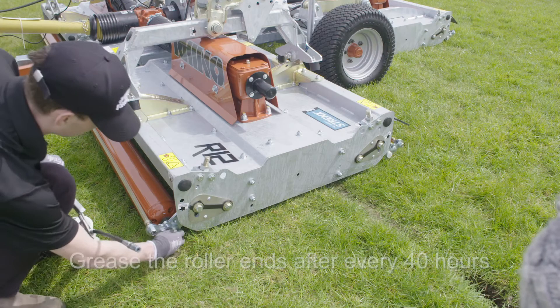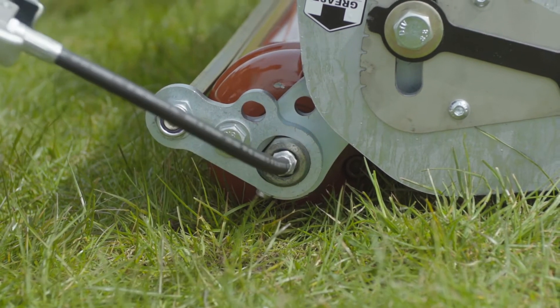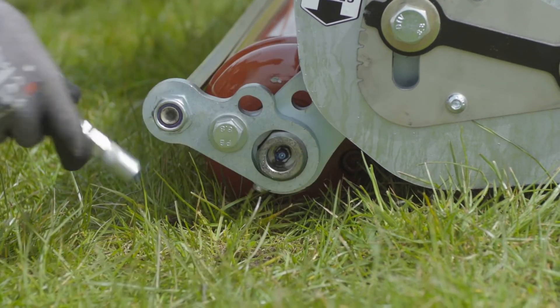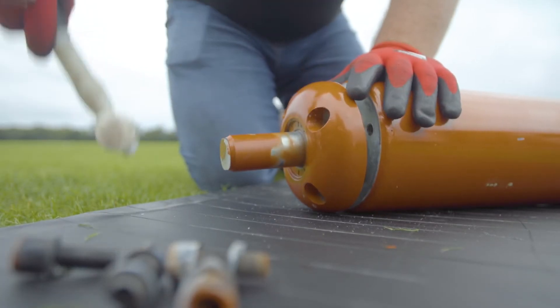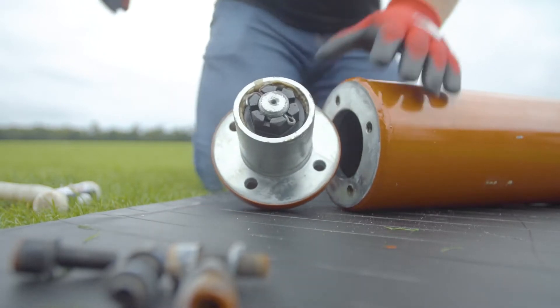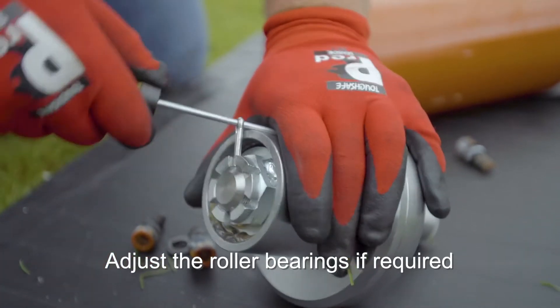Grease the roller ends after every 40 hours worked and increase this if working in particularly dusty conditions. Check the roller at the end of every season. If necessary, remove the roller assembly and adjust the tightness of the bearings.